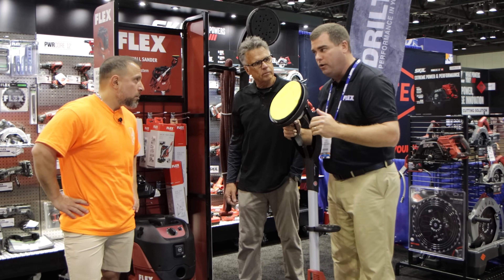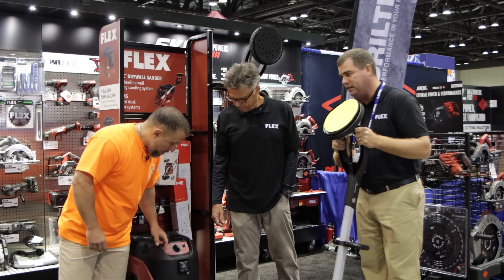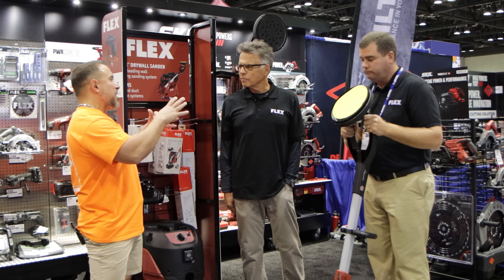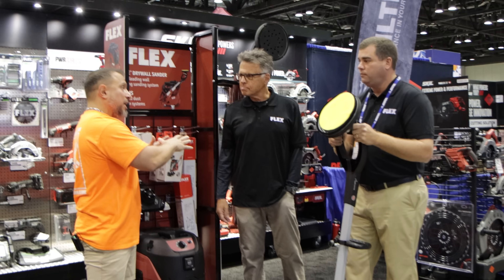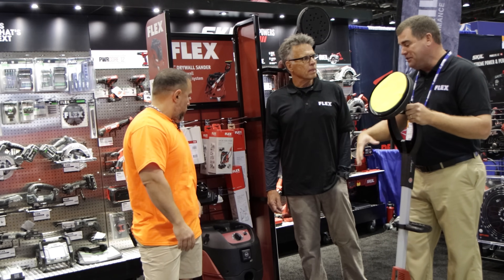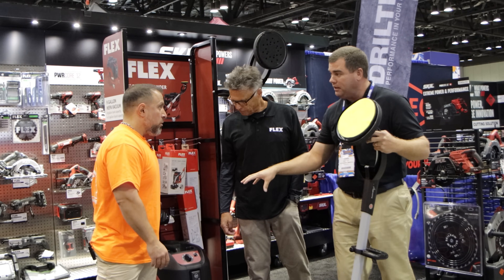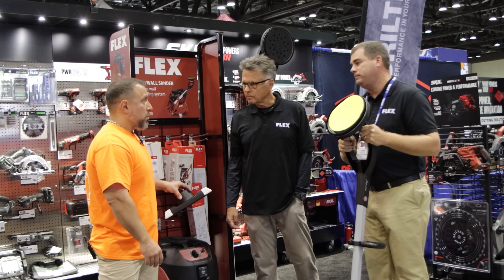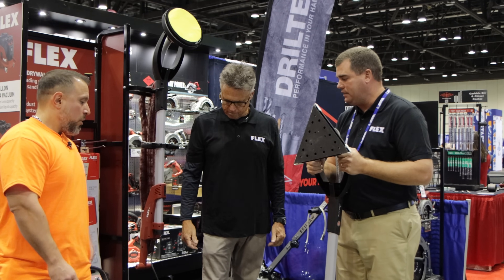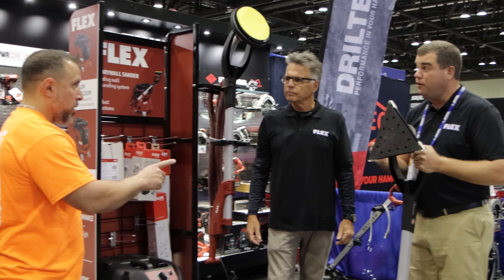Flex takes the suction CFM measurement from the end of the hose, not from the unit itself as some competitors do. It also pulses to clean the filter so it won't clog. If it does sense a clog, it keeps you working. There are four filters on that thing. As long as you run the filters the way it's designed, the air coming out of that unit is cleaner than the air you're breathing right now.